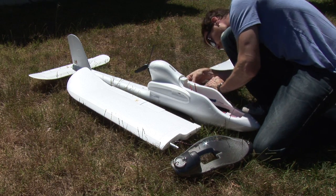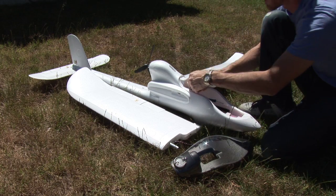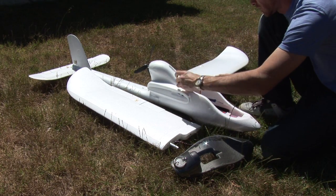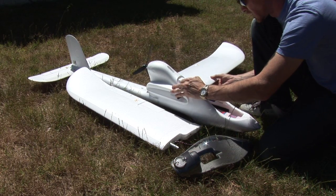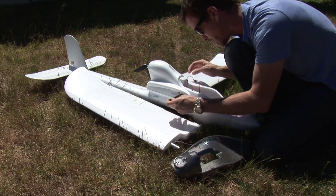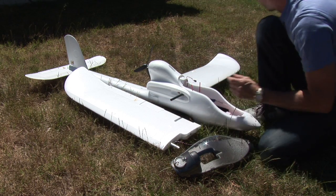Putting it back together is just as easy. Start out with your rod in there, and before you put the second wing on, what you want to do is line up the mounting holes.